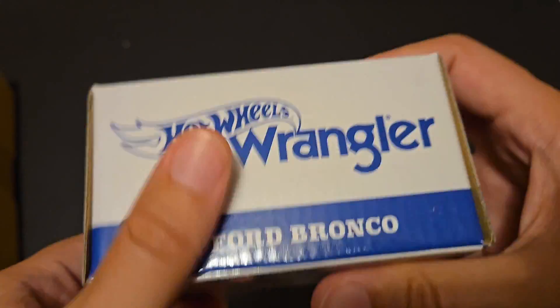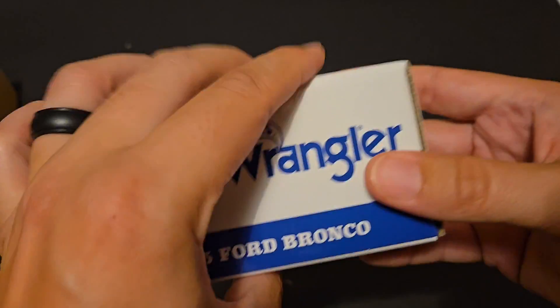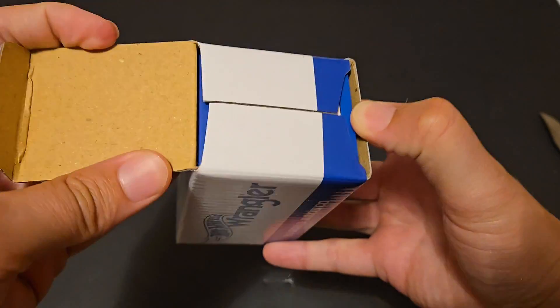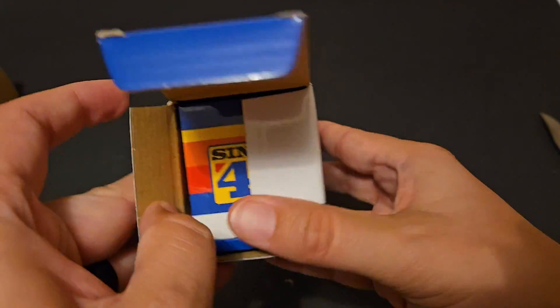Quite a hefty box. This thing is solid and quite large. So let's go ahead and open this up and see what we've got. No tape on either side — interesting, it's unique.